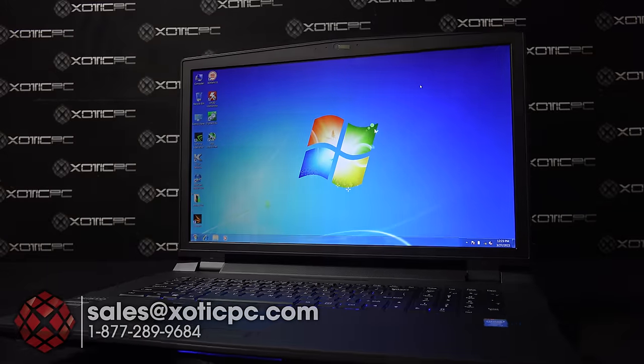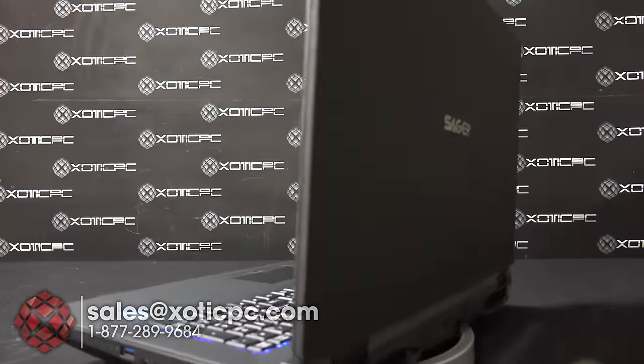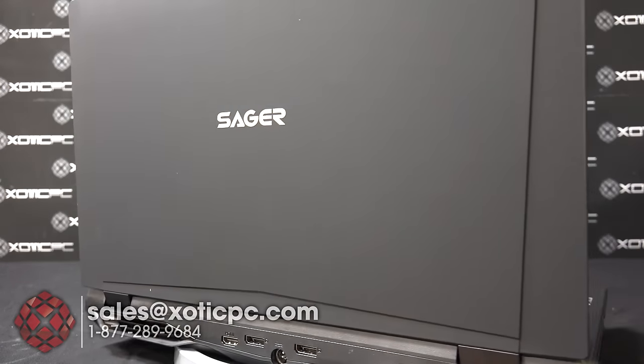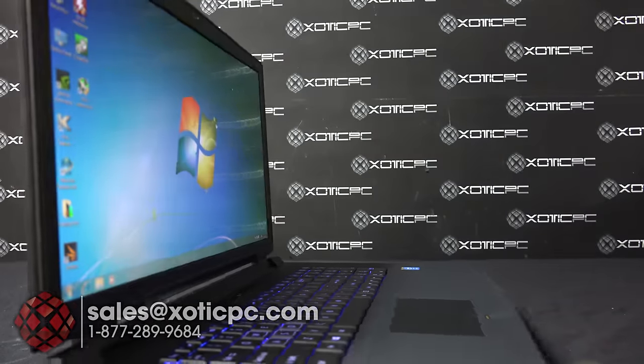Hi everyone, Exotic PC here doing a video review of the Saker NP9772. We have the Dash S variant in front of us today. This is built off the Clevo P770ZM.